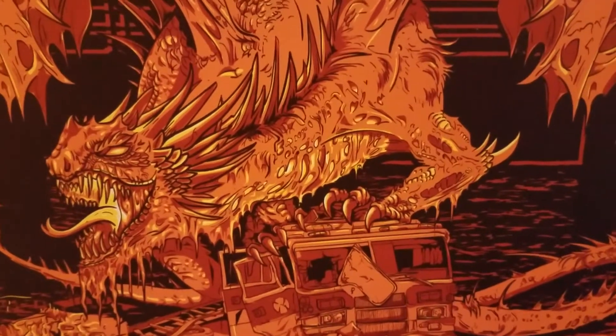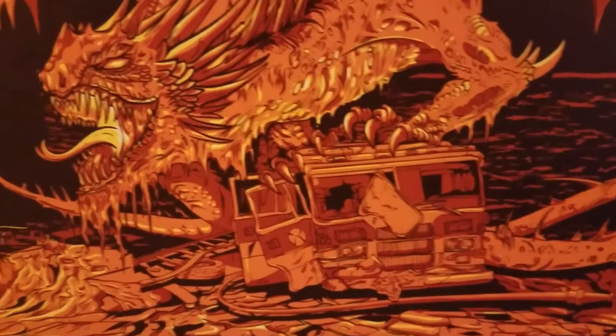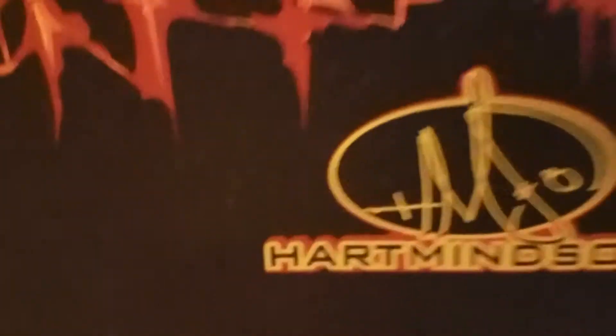Doing a quick product review for our new metal yard signs — these are a gorgeous product. Just to give you a quick idea of scale, here's our Heart Mind Soul lapel pin next to the Lego guy drinking coffee on a surfboard.